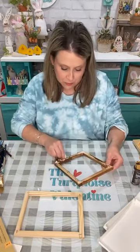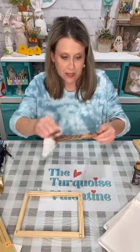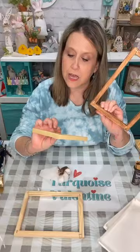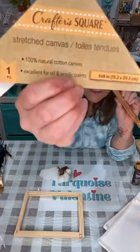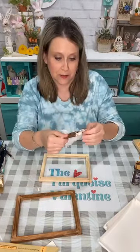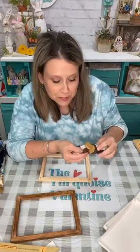So this is a six by eight Dollar Tree canvas and I got two because I'm probably gonna do two of these.